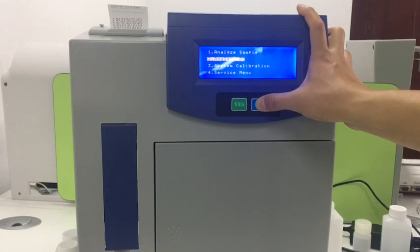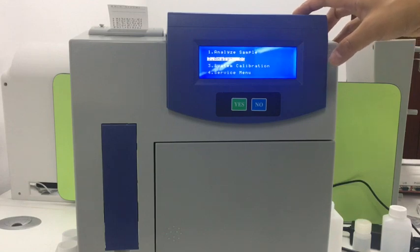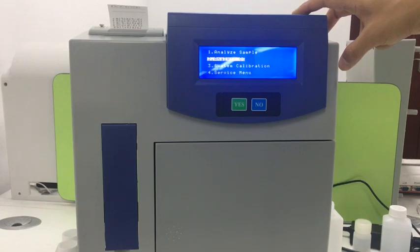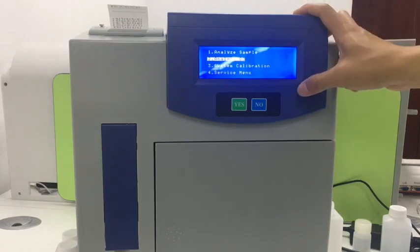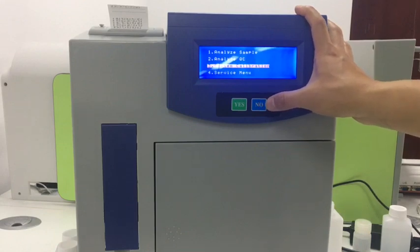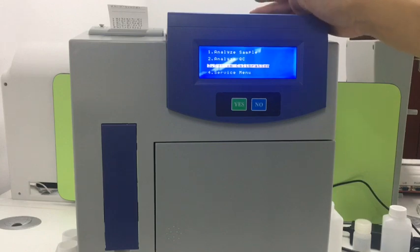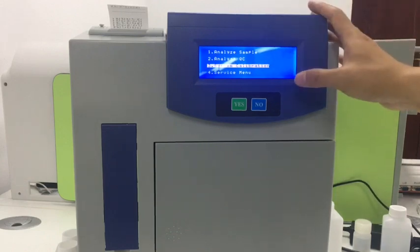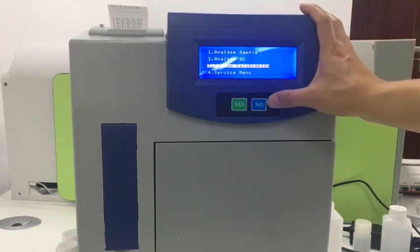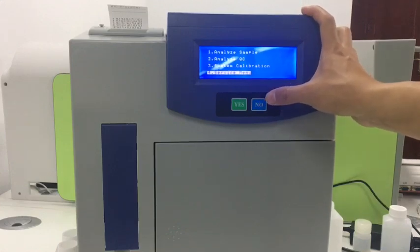Press No to see the next option: Analyze QC. When the end user feels the machine results are not correct, we use the QC solution to check it. The third option is service calibration — when the result is not stable or not right, we do the calibration first to make the baseline correct. If you need other services, go to the fourth menu.